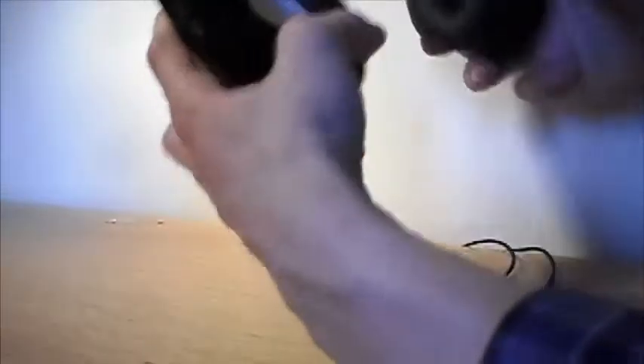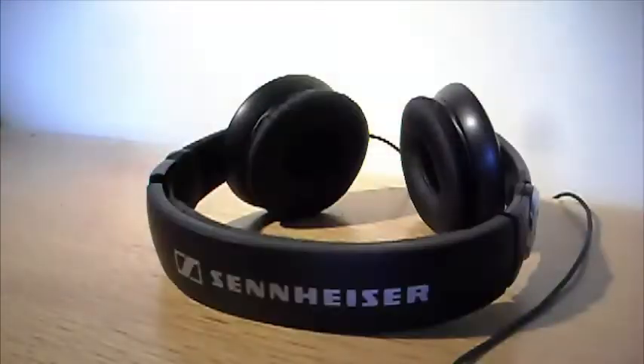They're not too compact — I think they're more for use at home compared to outside because they're quite bulky. But you've got quite good quality here. The headband on these headphones is really strong and it's a good quality solid plastic. We've got some fairly comfortable headband padding here.